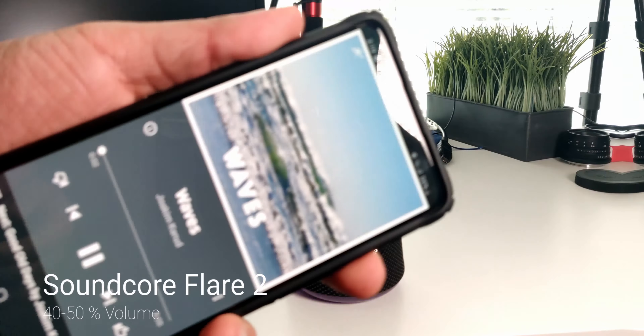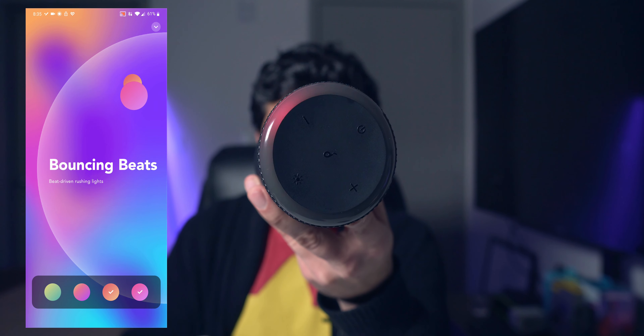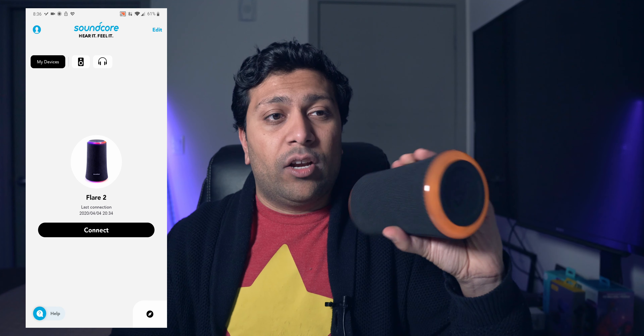You can also customize the Bouncing Beats animation and choose what colors appear. There's a Circle Beam mode that goes around in a circle with customizable colors, Cool Breath which dims in and out like breathing, and a Who's Next mode that just keeps blinking. The speaker actually has two RGB rings — one on the bottom and one on the top — and they sync up, making for a pretty nice RGB display overall.